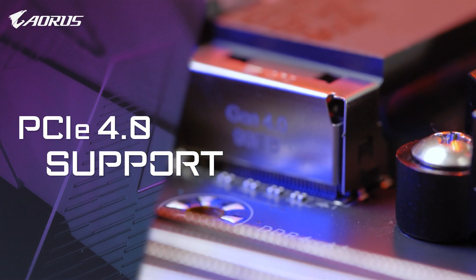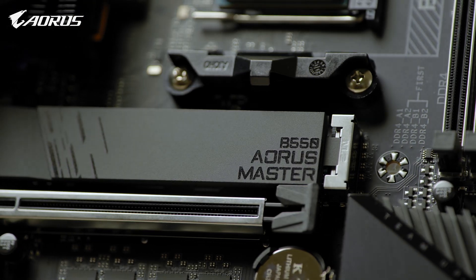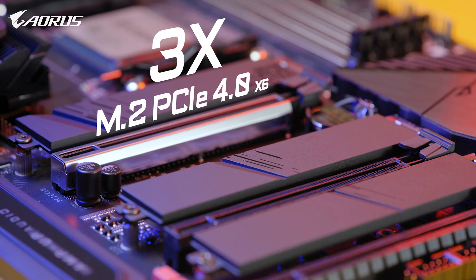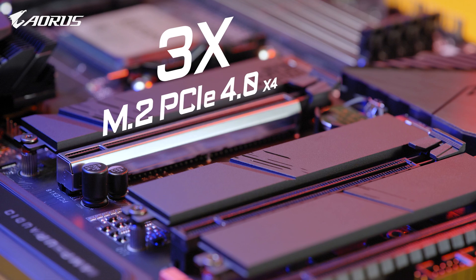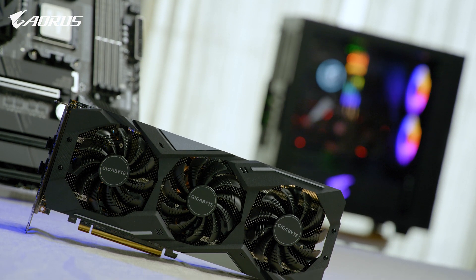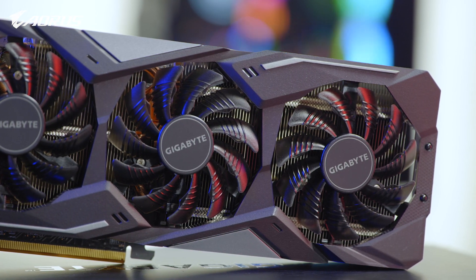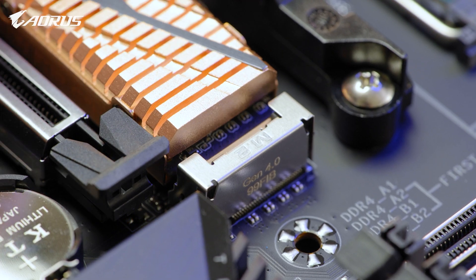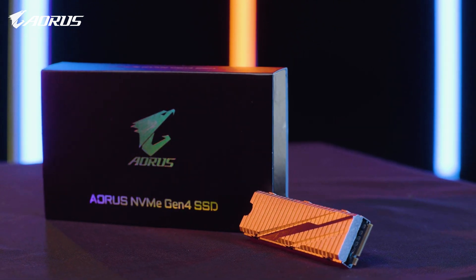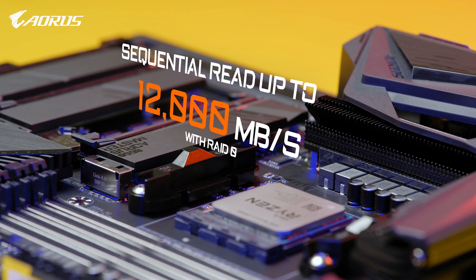Complete PCIe Gen 4 support is another highlight on the AORUS B550 Master. It has one PCIe Gen 4 x16 slot and three M.2 slots supporting PCIe Gen 4 x4. This means it could fully support PCIe Gen 4 graphics cards such as the RX 5500 XT or 5600 XT, and PCIe Gen 4 SSDs such as the AORUS NVMe Gen 4 SSD, with capacity up to 6TB.